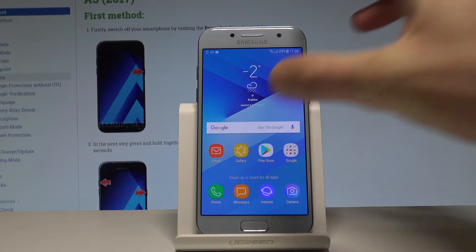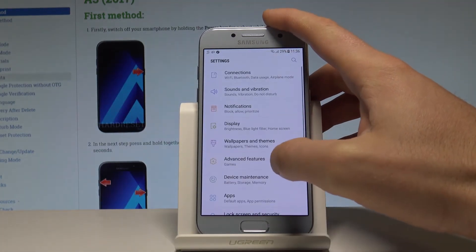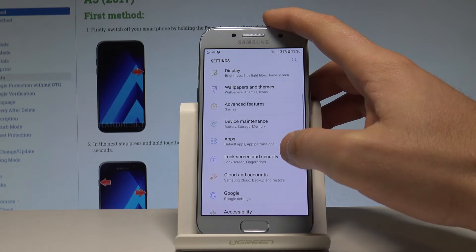At the very beginning, let's open the list of all applications, find and select Settings. Here you have to scroll down in order to find Lock Screen and Security.